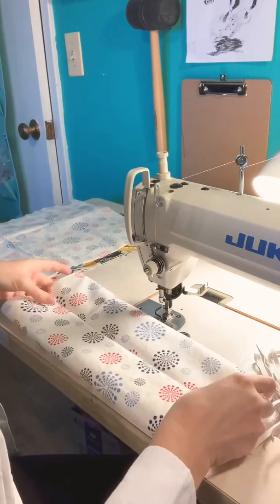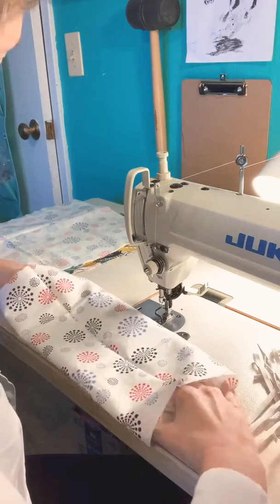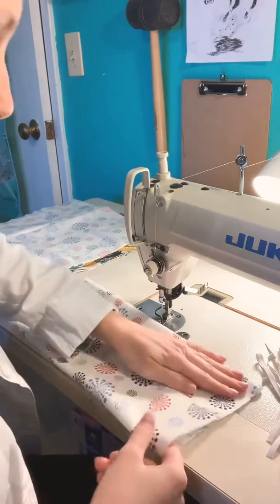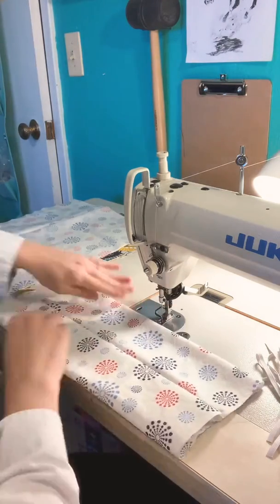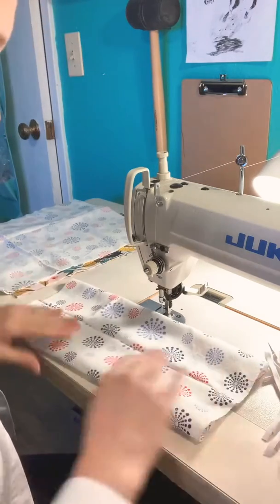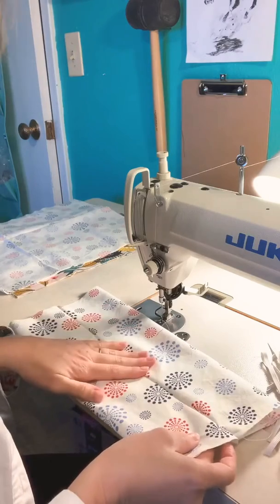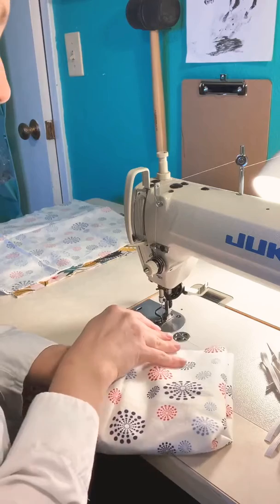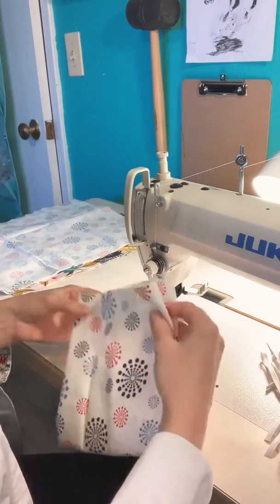It doesn't have to be exact, you don't have to measure it or anything, but just get it in the middle. Finger press it open. Now it's in the middle of the tube, and then you're going to keep the seam on the inside when you fold up your top and bottom.